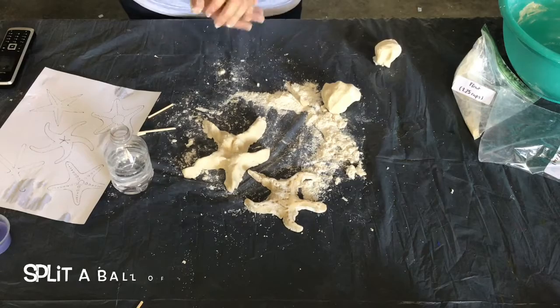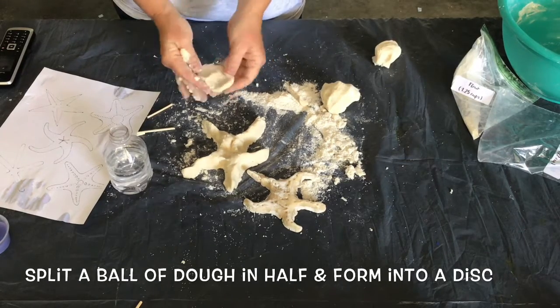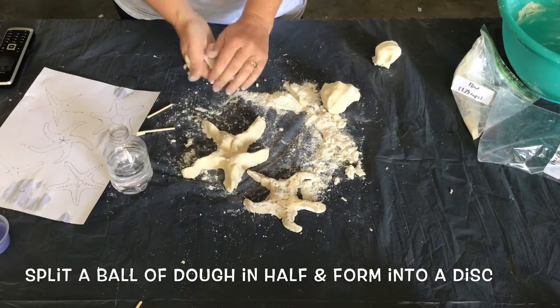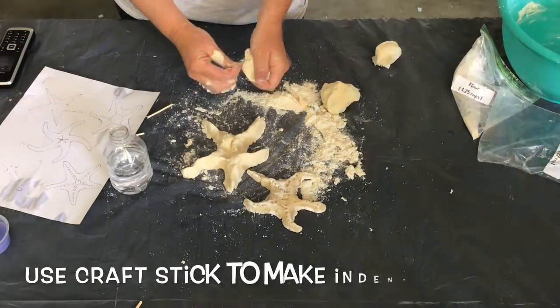Now we're ready to make some treasure coins. Pinch off small pieces of dough and roll them into a ball. The ball should be relatively small, between the size of a cherry pit and a cherry, depending on the size of coins you want to sculpt.